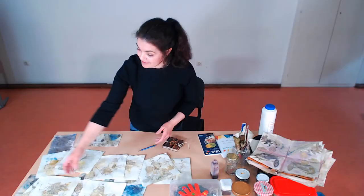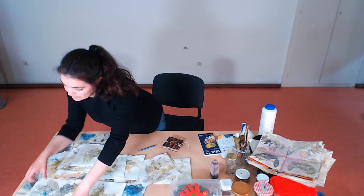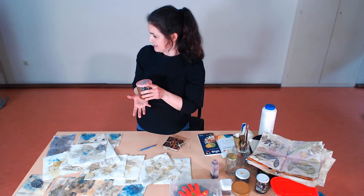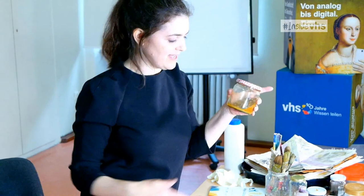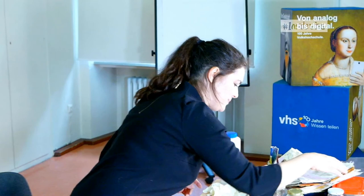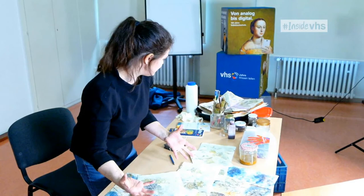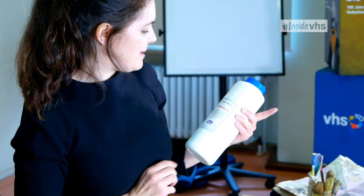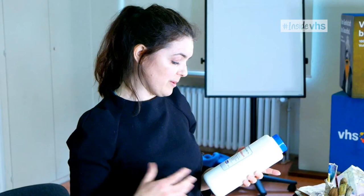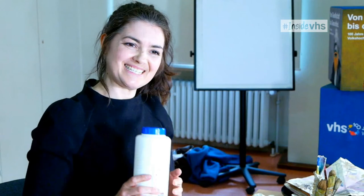Mordants are usually made out of metal salts, and different metals will do different things to the colors. The really dark prints here were done with an iron mordant. I've made an iron mordant myself using about two-thirds vinegar and one-third water with rusty iron in it - you leave that sitting for at least two weeks. Another mordant that creates beautiful bright colors is alum - 'Alaun' in German. You can get it at any chemist and it's not expensive. I paid about a tenner for a kilo.